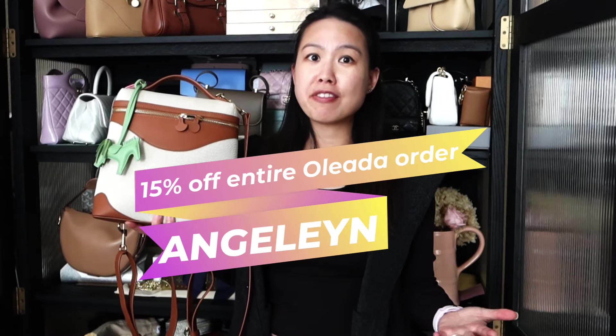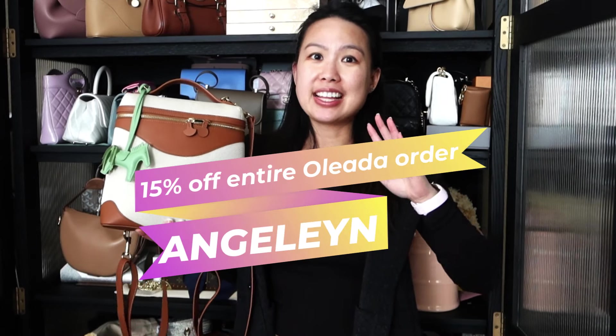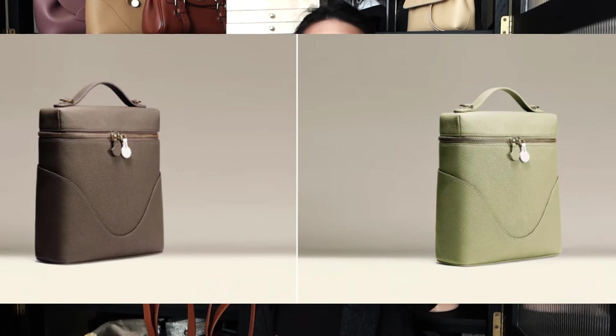Today's topic is this bag. I've had it for a while now — I unboxed it on my channel in May and have been using it all summer. I've actually used it quite a lot because of how functional and easy it is to use. This one is currently on sale, and with my promo code 'angel' you'll get an extra 15% off on top of the sale price, so it is an amazing deal.